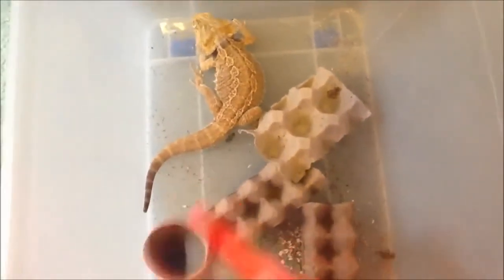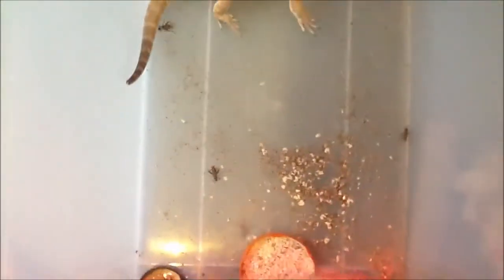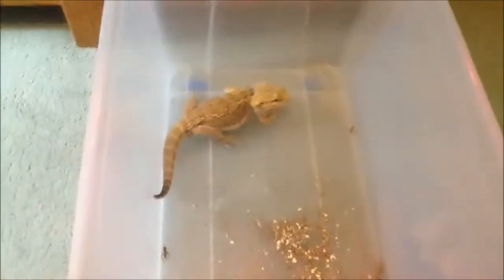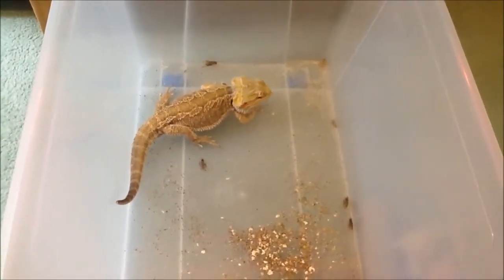He's been perking up over the past couple of days. I realised there's a mirror here that he could see himself in, and he was puffing up and getting really black. That also could be due to stress. But this is him going nuts on the crickets.